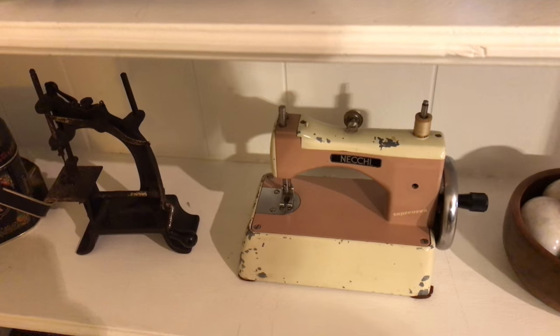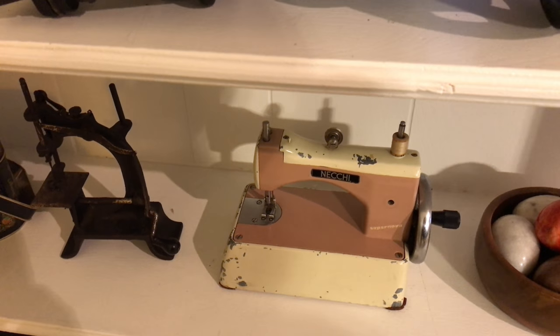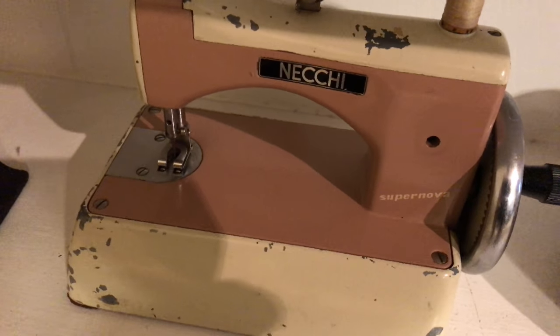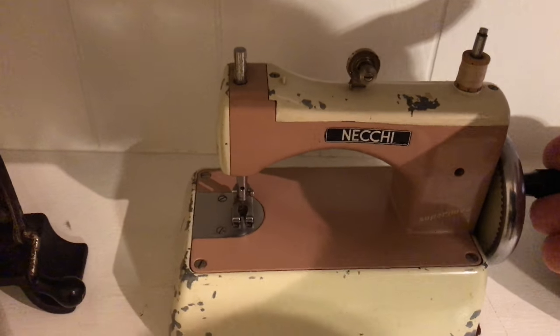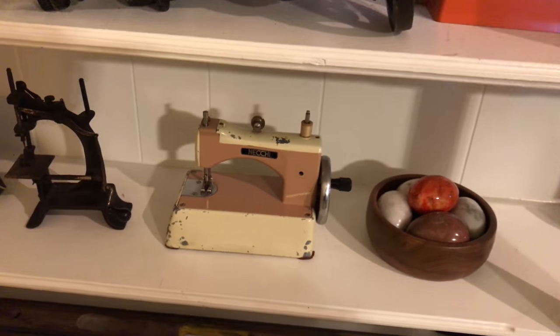I picked this machine up yesterday, actually. This is a Necchi and it says Supernova — a little hand crank, still works well. It actually says Made in Italy on there, so it's even an Italian Necchi.